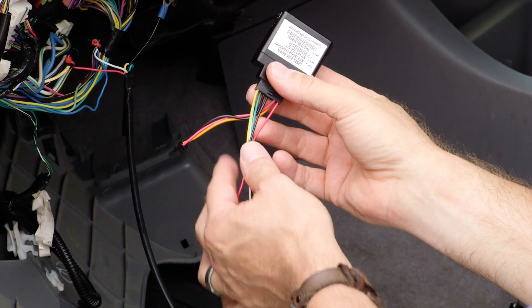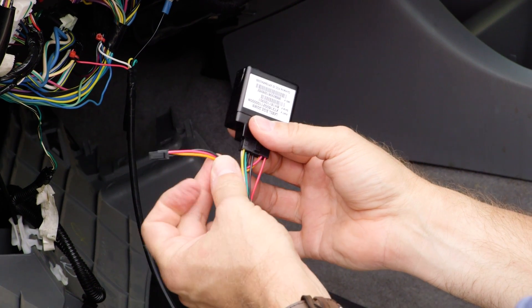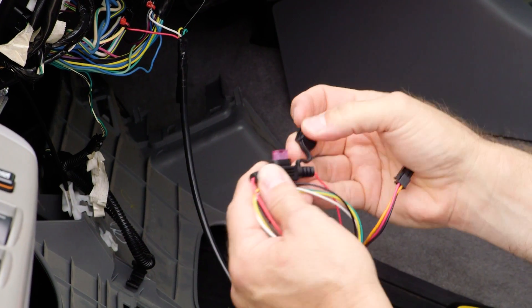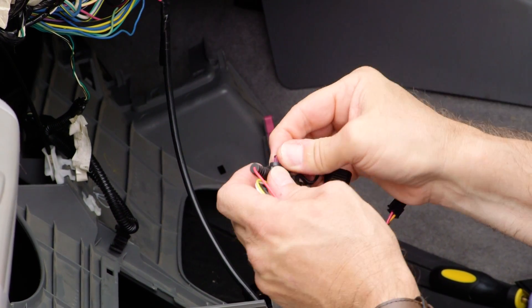You will notice a pigtail on the device. This exists for future use but currently has no function. It can be taped away or left to hang, as it will not make a connection with the plug. The device has an inline fuse. When troubleshooting, you can pull out the fuse to check it. If it is continuous, plug it back in.